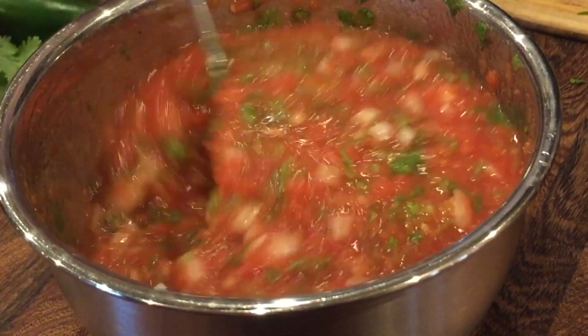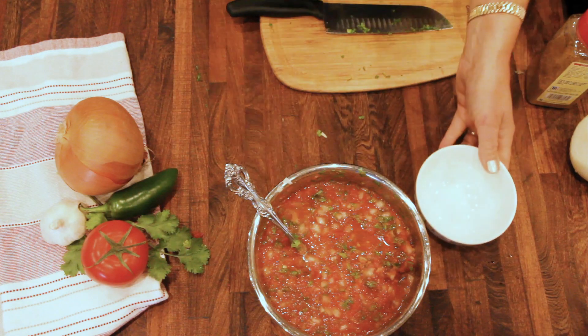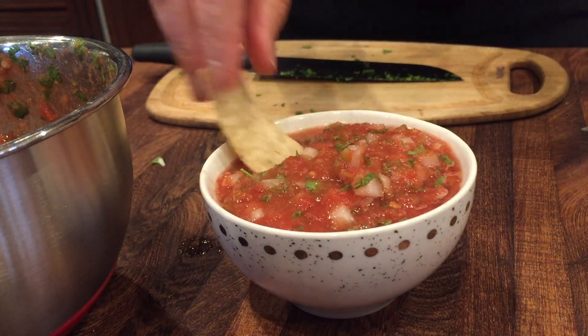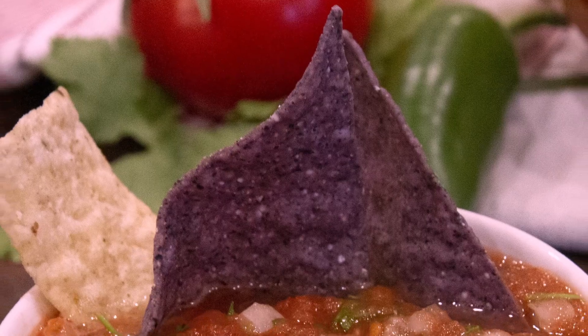And now I'm stirring that up. It's going to be delicious. I tasted it for more salt before I scooped it up. But there it is — all ready to dip in and enjoy.